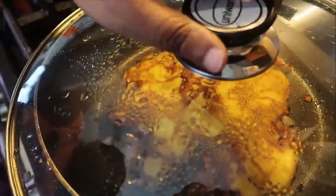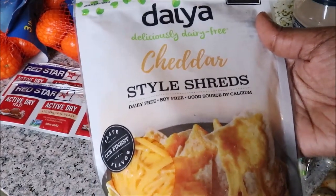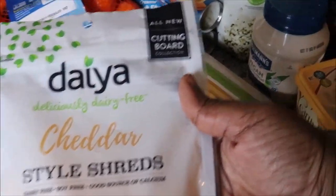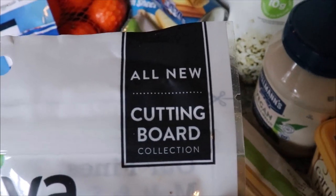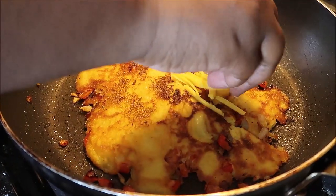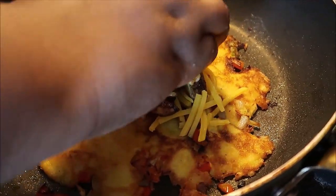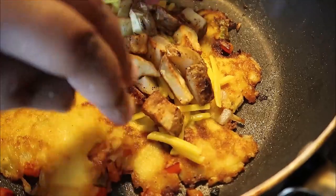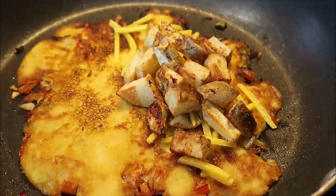Add vegan butter or oil to the skillet, then pour the mixture all throughout the pan and let it fry just like a regular omelet. Be very careful when you flip it over; cover it and let it sit for about four minutes. We are choosing to use Daiya cheddar shreds. Spread your cheese and then add those breakfast potatoes in there. When I tell you this was a delicious alternative to just egg, the kids loved it.